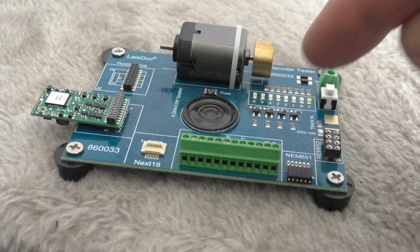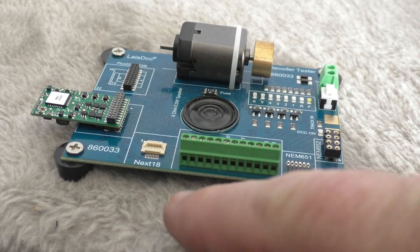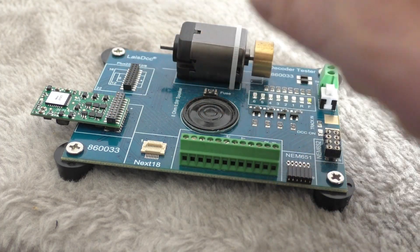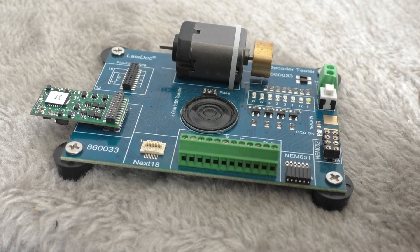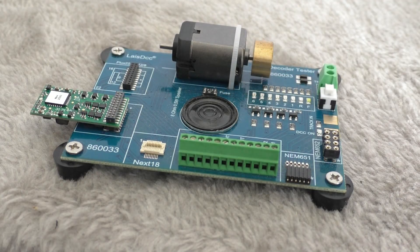You've got track power in here, you've got some LEDs that show functions, there's a speaker in the middle. Here you can hardwire in the decoder if there's no plug on it. You've got a 21 pin, you've got a Next18, you've got a 6 pin, another 6 pin — so basically you've got every possible decoder layout here, and there's a speaker and a motor.